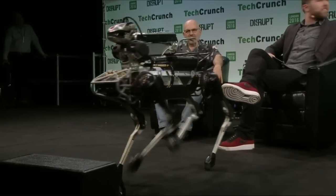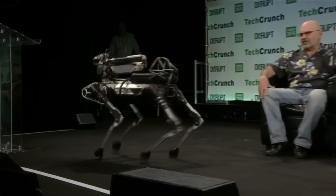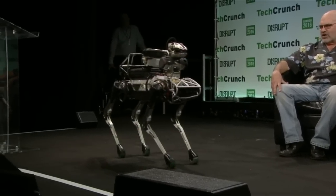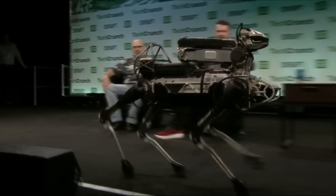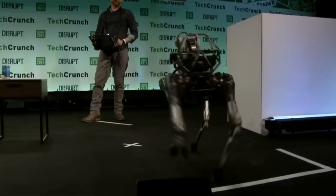Seth is using an Xbox controller to do this. The computer that Seth is carrying is just communicating — all the control for the robot is onboard. It has the equivalent of three laptop computers, one of which is used for motion and two of which are used for vision.